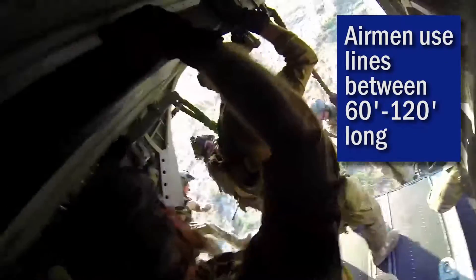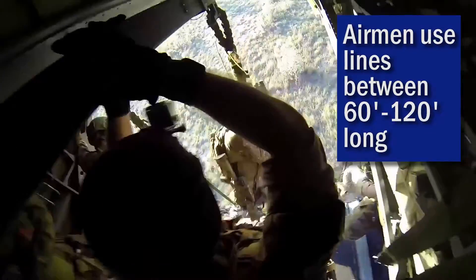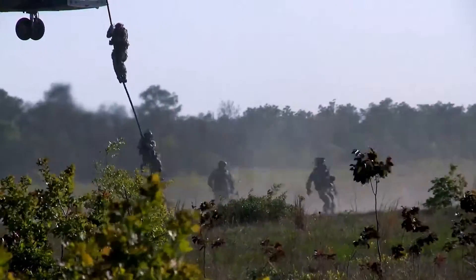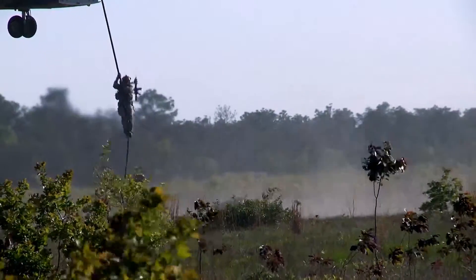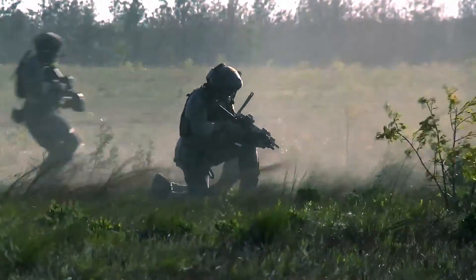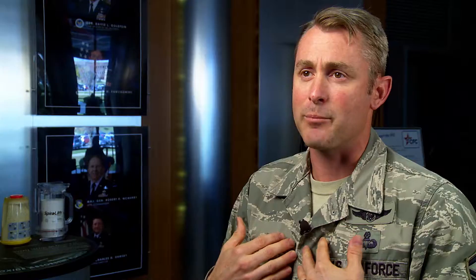The problem is once they hit the ground they have to take those gloves off and change out whatever they need, so they're not able to handle their equipment tactically. When we're using two sets of gloves just for one portion of the mission, there is a time where you're vulnerable because you're taking the gloves off.